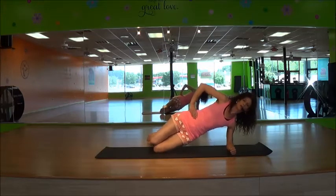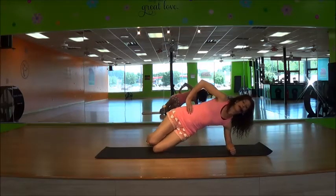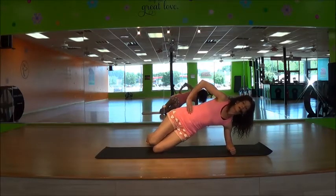Keep going. Make sure you're breathing — don't hold your breath. Exhale as you lift up. Exhale, exhale.